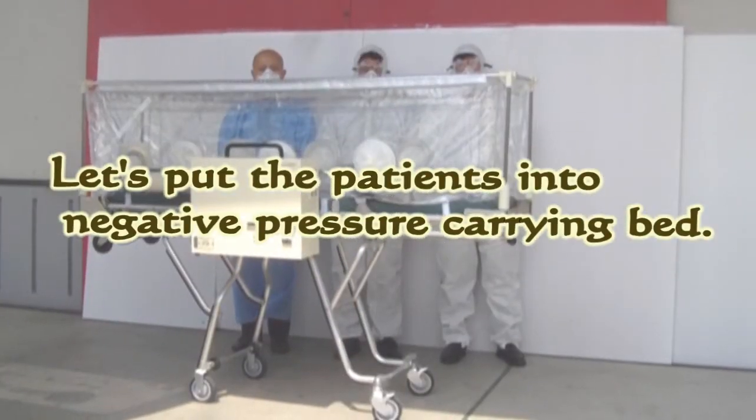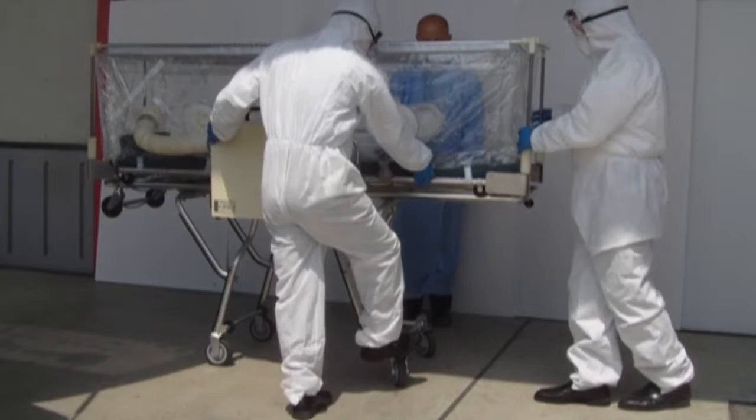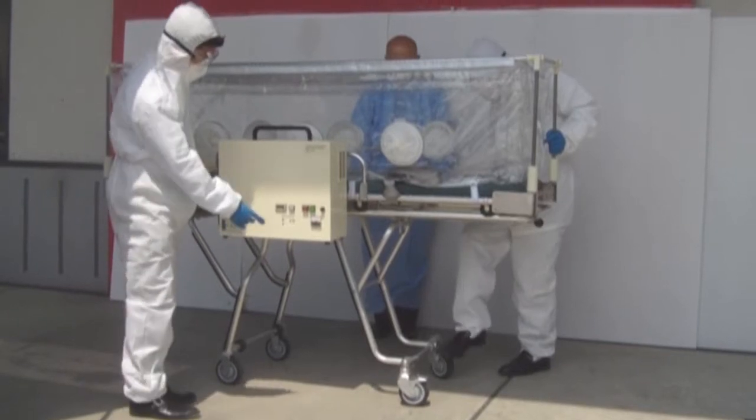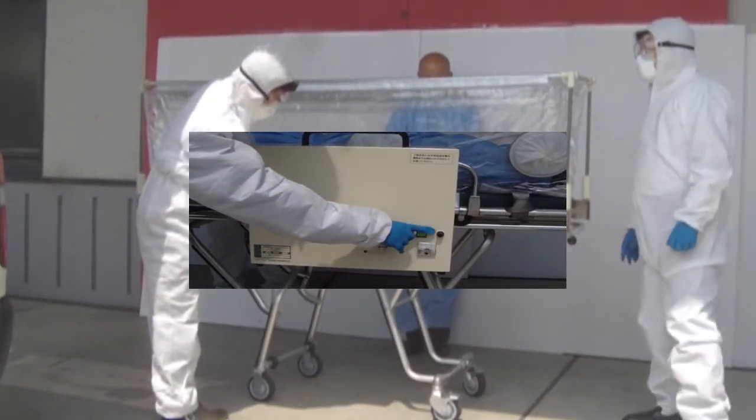Let's actually put the patient into the negative pressure carrying band. The stopper of the negative pressure carrying band is turned on and fixed. The green fan switch of the electrical fan box is turned on.